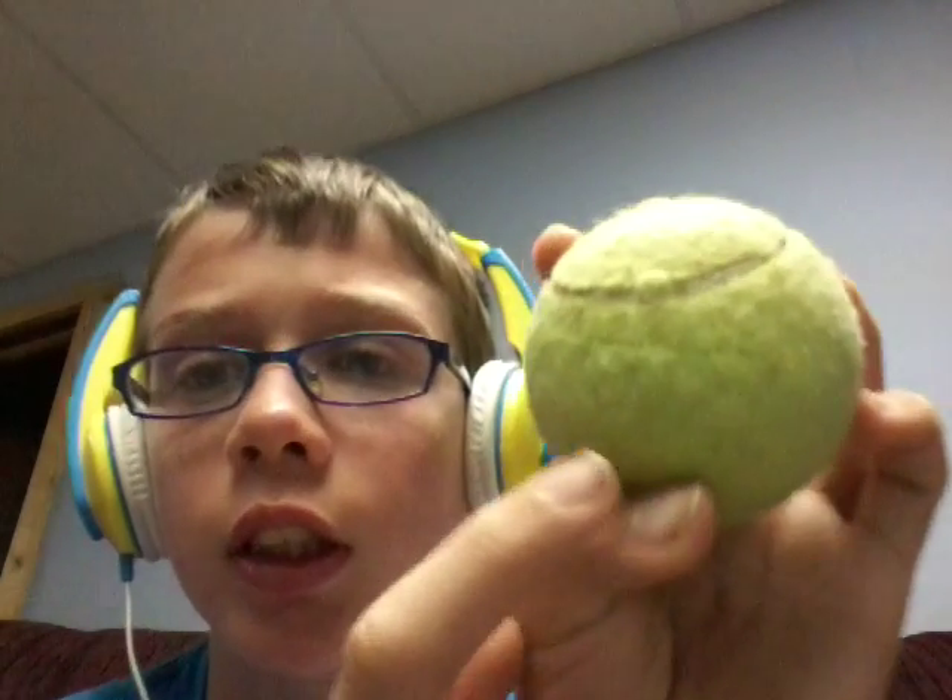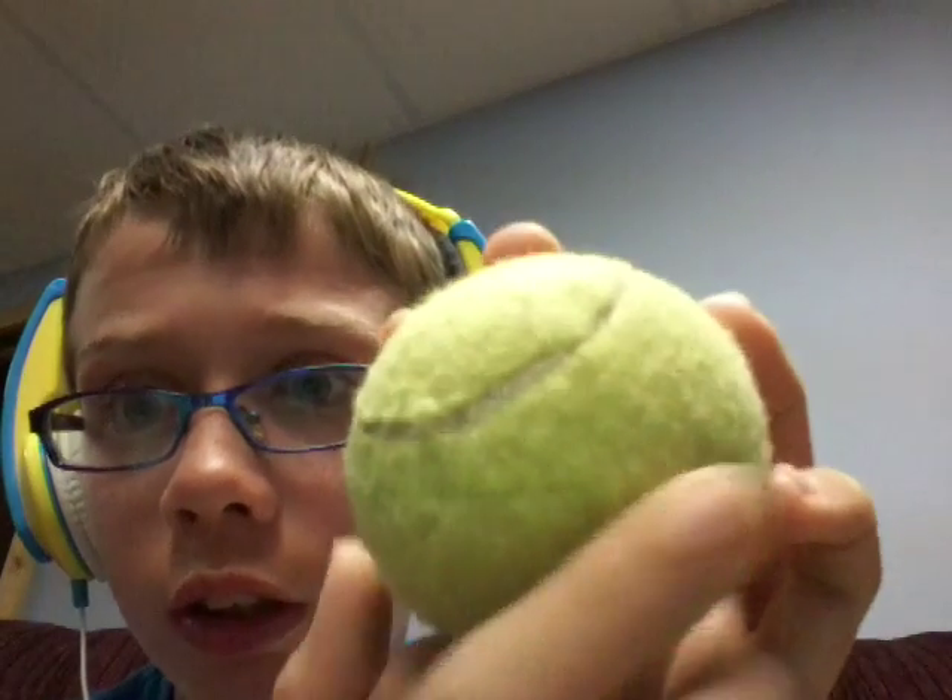Hey guys, KingHulk here, and today I have this tennis ball. It may look like an ordinary tennis ball, but if you look right there, there's a cut in it. It's a safe to hold your money in.